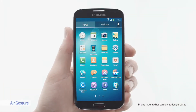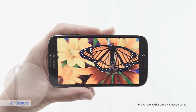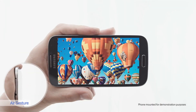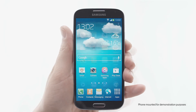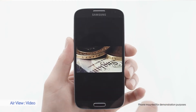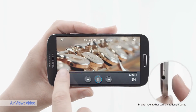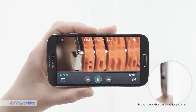The Galaxy S4 is equipped with motion and gesture sensors that have several useful applications. With AirGesture you can interact with your phone without touching it — practical if your hands are dirty while cooking. With AirView, I can preview pictures, emails, videos, or a browser by just hovering over with my finger. Let's see how it works on video — I can preview another scene by just hovering over.